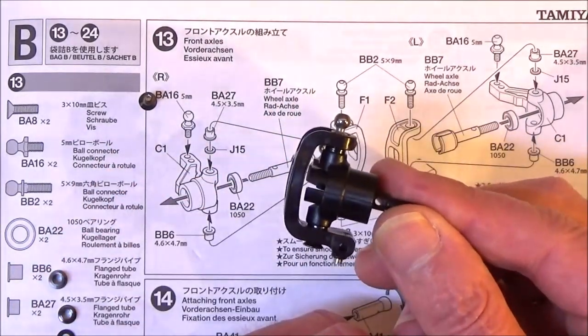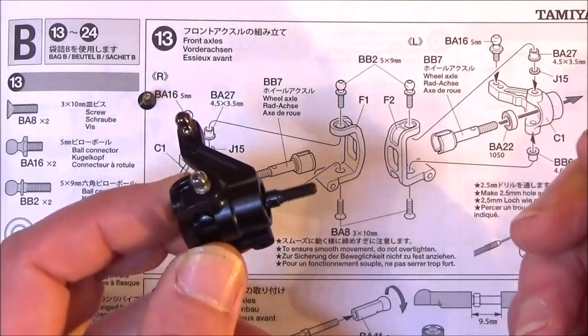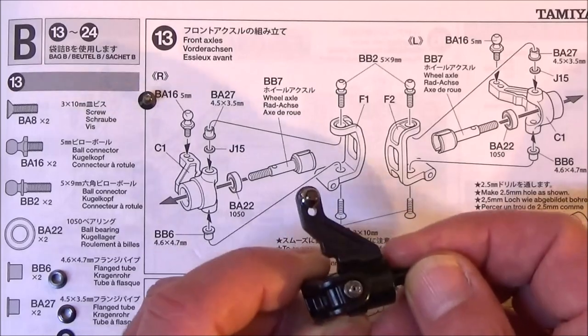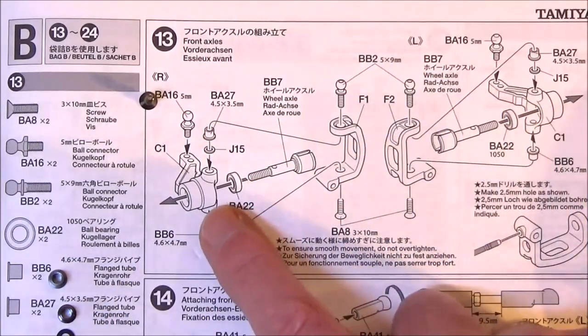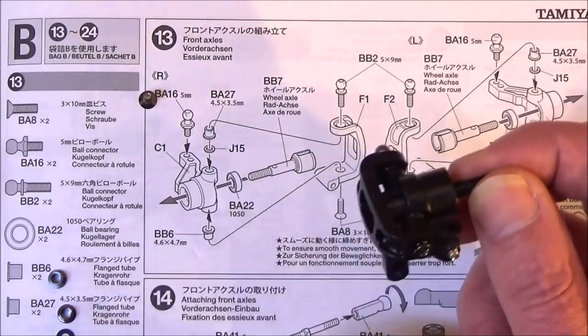I've cheated a little bit - there's the first one done, which is the left one. Obviously follow the orientation of the picture again. We need to put the ball joint on the end hole of that part C1. C1's the same on both sides, but make sure these uprights F1 and F2 - they are different. For the right hand side we're going to need F1, which I've got here.